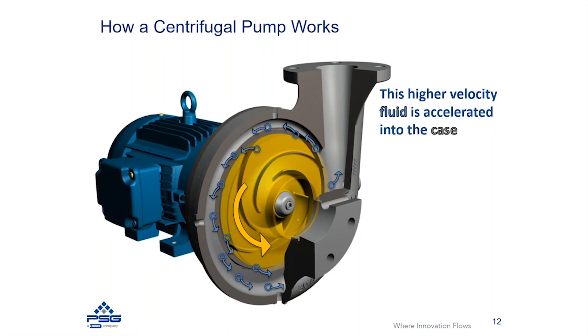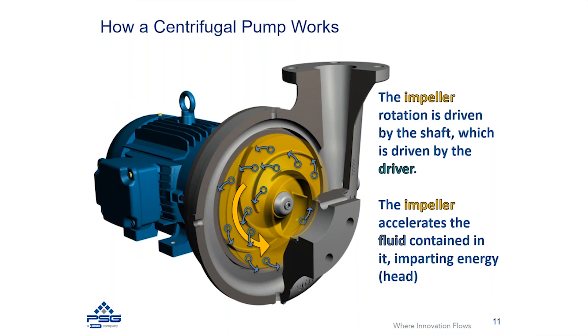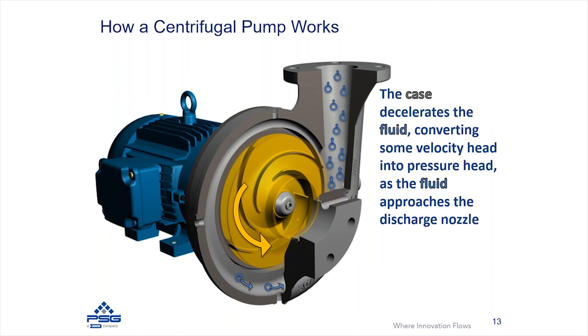That geometry is called a volute geometry, which collects that fluid and starts directing it. The casing then collects the fluid and slows it down. It's actually through Bernoulli's principle that the fluid needs to slow down in order to generate higher head. That fluid is going to collect and get sent out of the discharge of the casing, and it will essentially have a very high head as the fluid exits through the discharge nozzle.